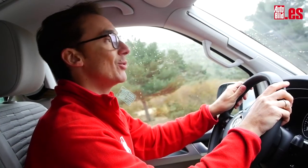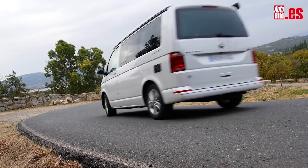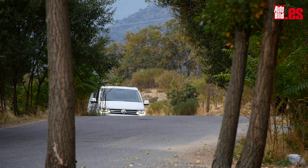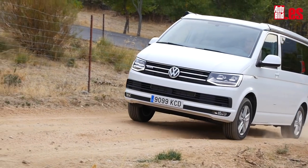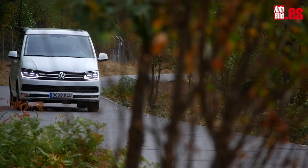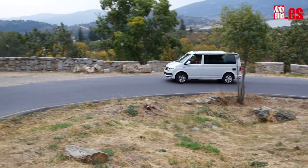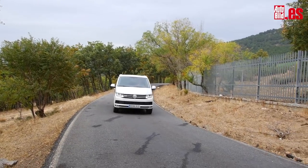Al volante se conduce como te esperas. Es un coche pesado y grande y hay que saber lo que se tiene entre manos. Si te pasas de optimista en las curvas, vas a encontrarte con inevitables balanceos de la carrocería y protestas por parte de tus acompañantes. Esta versión está equipada con el motor 2.0 TDI de 150 caballos, tracción 4Motion y cambio manual de 6 velocidades. Por 2.825 euros más —creo que ya metidos en gastos— viene bien invertir en el DSG de 7 marchas. Tiene muy buen empuje y con 340 Nm de par desde solo 1.500 rpm, no tendrás problema para moverte incluso por inclinados puertos de montaña.